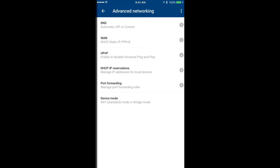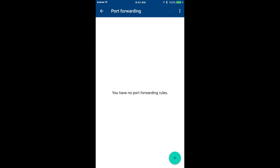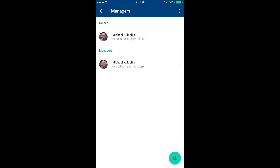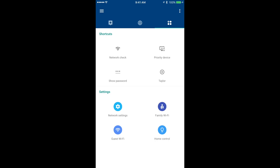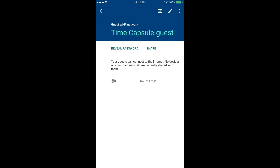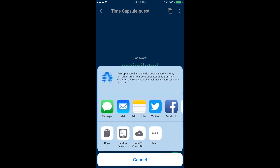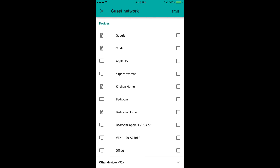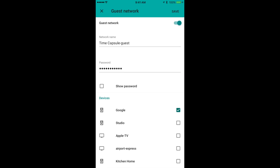Under network settings, we have advanced networking for DNS, WAN, UPnP, DHCP IP reservations, and port forwarding — so you can lock your IP, establish port forwards, and more. You can also add additional managers to the network who can modify settings and view activity, though they can't factory reset it or add additional Wi-Fi points. We can also easily set up a guest Wi-Fi network — you name it, give it its own password, and it sandboxes those users from your main network. You can also grant guest users access to certain devices like your Chromecast, so they can share music and videos without logging into your main network.